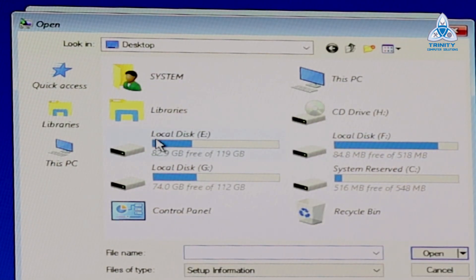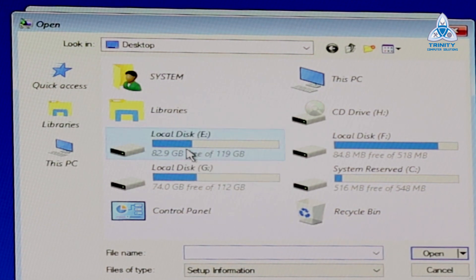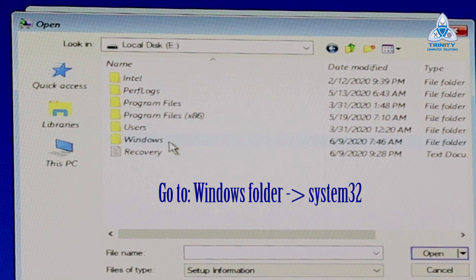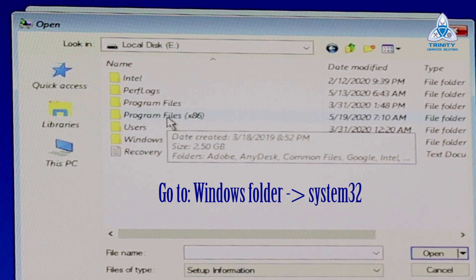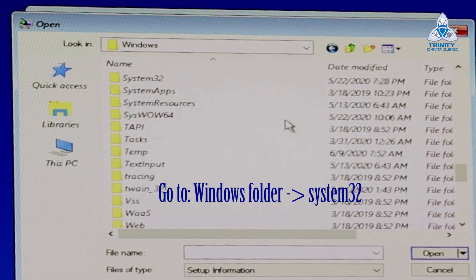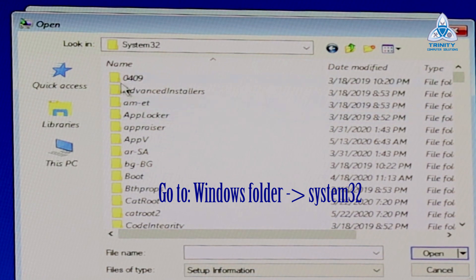Now you can see all the drives on your computer. Double-click on This PC and you get all the disk drives. To identify the drive where the operating system is installed, look for folders called Windows, Users, Program Files, or Program Files (x86) for the 32-bit version. If you have these four folders, it is definitely your Windows drive. Navigate to the Windows folder, scroll down, and find the System32 folder. This is a very critical folder — please do not delete or change any files in it except the ones I'm going to show you.